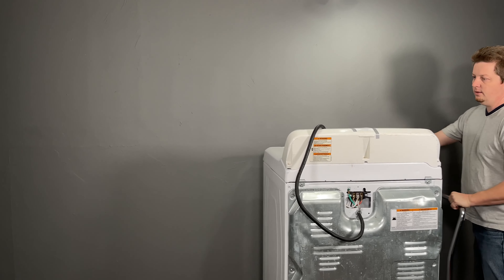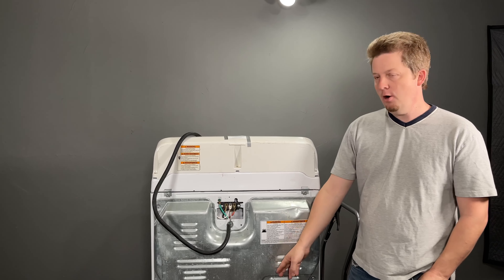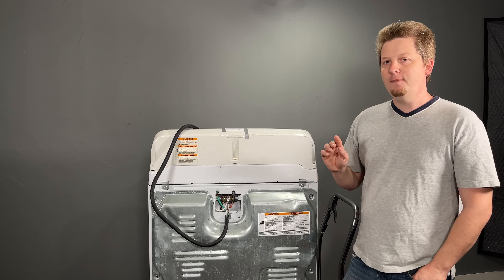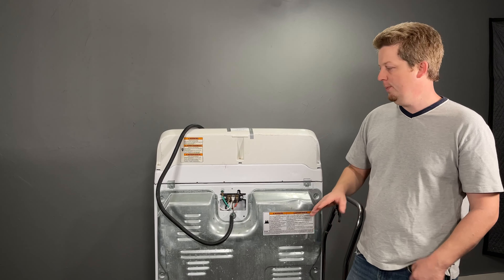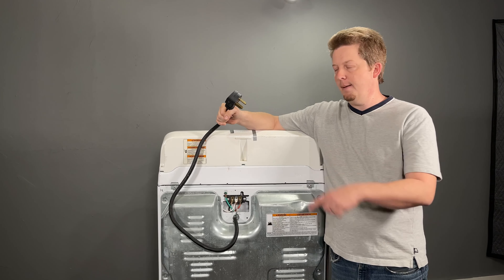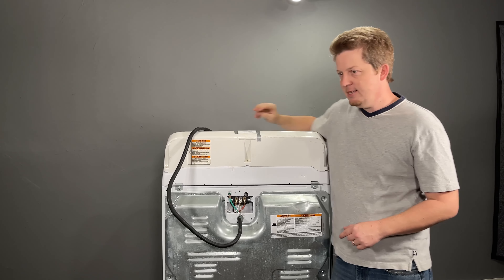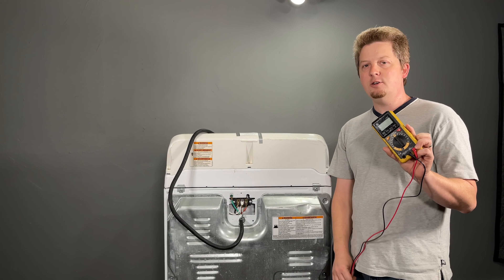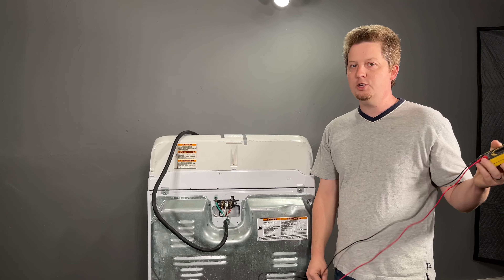Let's talk about power first. If the dryer is only getting half power, it will not heat. The motor in dryers is a 110-volt motor, but the heating element is usually 220 volts. So if it's getting one leg hot and the other leg not, the motor will run and the heating element will not. You could tear apart the entire dryer when the problem is just a bad plug, a bad connection at the wall, or a tripped breaker. To check these, you'll need a tester — watch a video on how to use yours — and we want to check for 110 and 220.